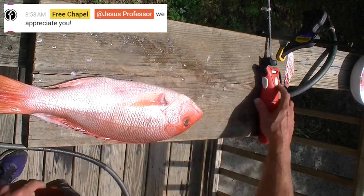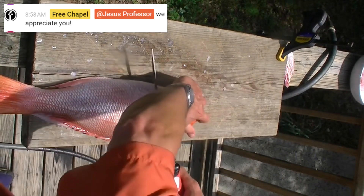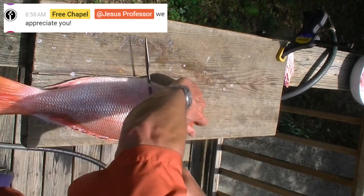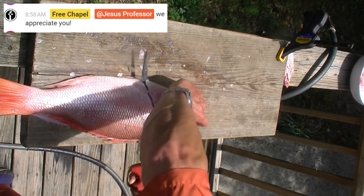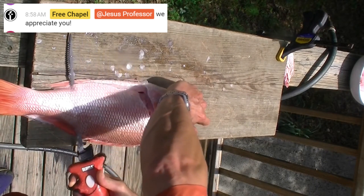To face the back of the fish toward me, I actually do a cross-handed technique so I can fillet away from the hand I'm holding it with — kind of like this, down to the backbone through the ribs.